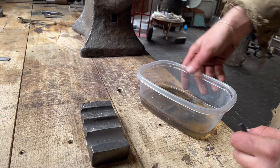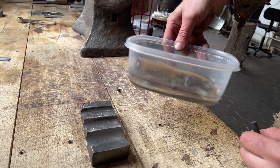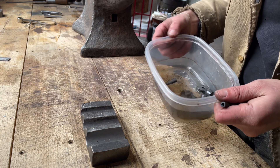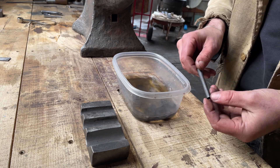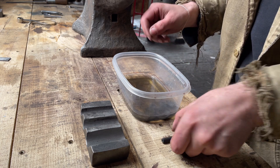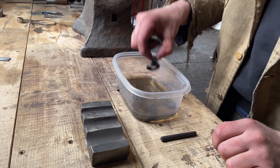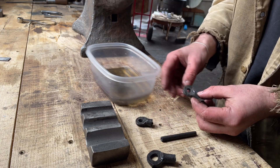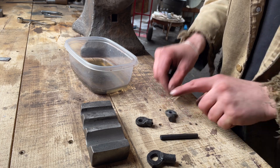If you're wondering what this mystery liquid is, that is just white vinegar. Once I'm finished forging things, I usually put them in white vinegar to help dissolve the scale that forms on them. I forged a couple of these bows, and I think this is the one I'll end up going with.